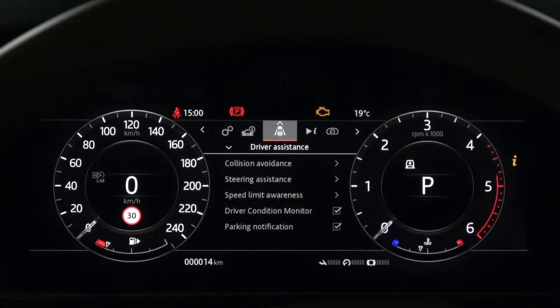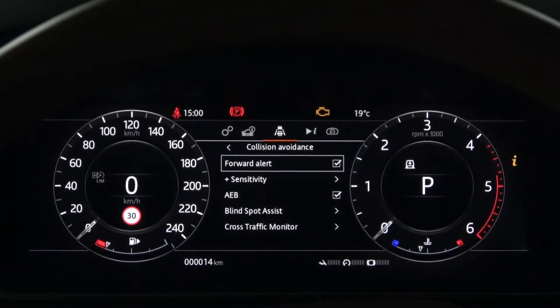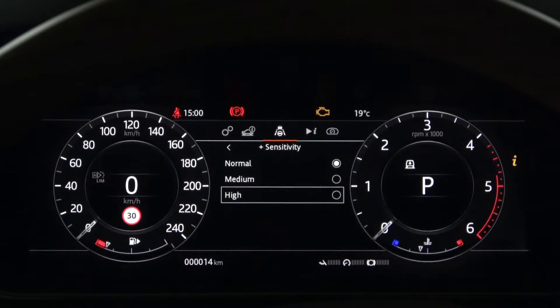Land Rover's instrument panel menu has driver assistance. First, there are collision avoidance features. Forward alert can be disabled or enabled. Activated in the sensitivity settings below, it can be selected from Normal, Medium, and High.